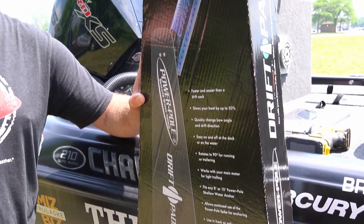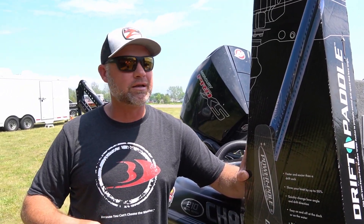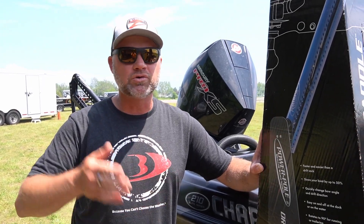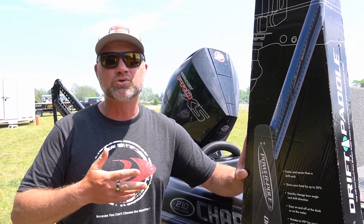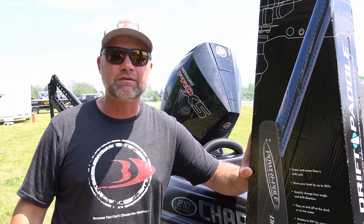It's the newer version of a drift sock. Back in the day, we used to use this big parachute-like drift sock out behind you to slow you down, and you'd struggle to pull it in. Now these just connect to your power poles — you lower them down. We have eight-foot poles we're going to be putting them on today, and they just slow you way down.